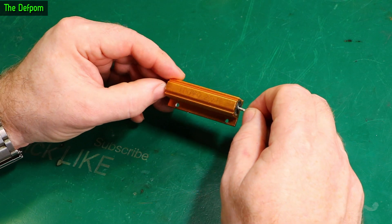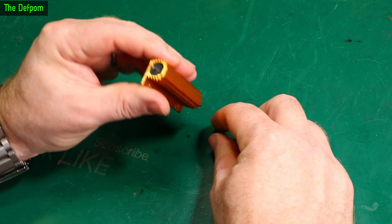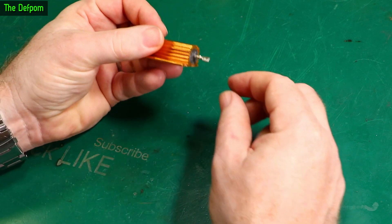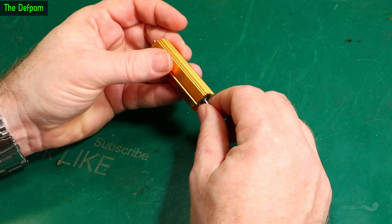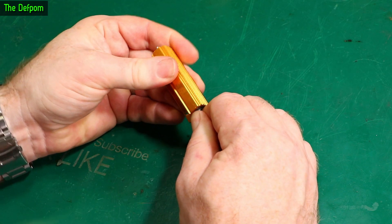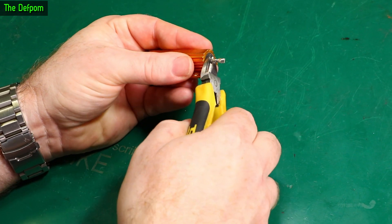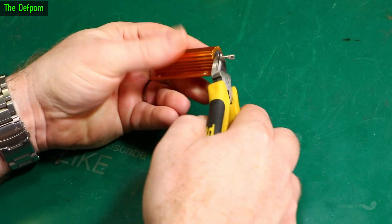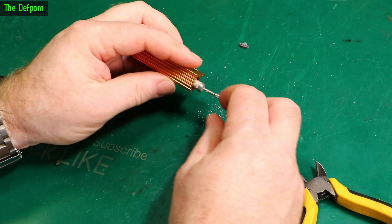I actually opened this up already and had a look and I was quite surprised. Basically what I did is I cut the end off this because it's like a flattened terminal. I cut this end off and basically pulled the thing out. We'll give it a pull — there we go, this time it's disintegrated.